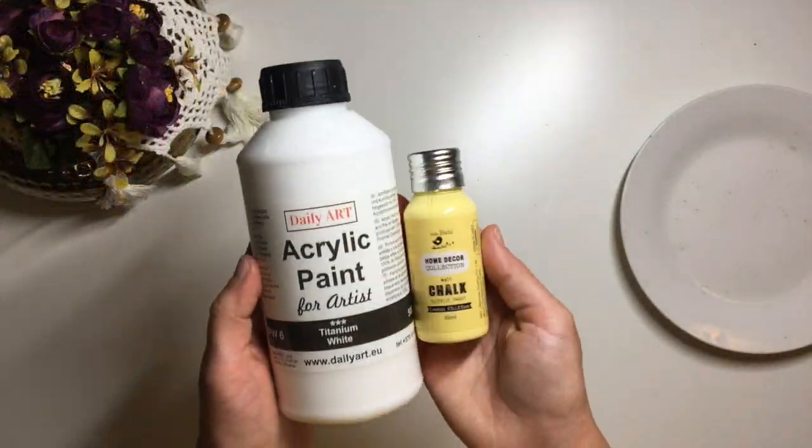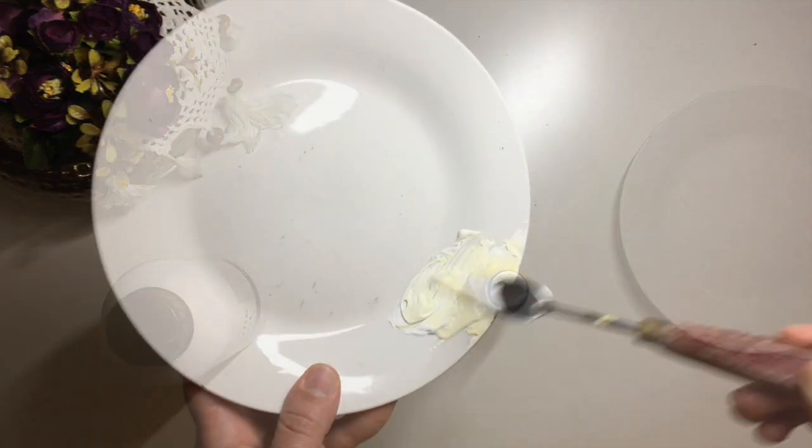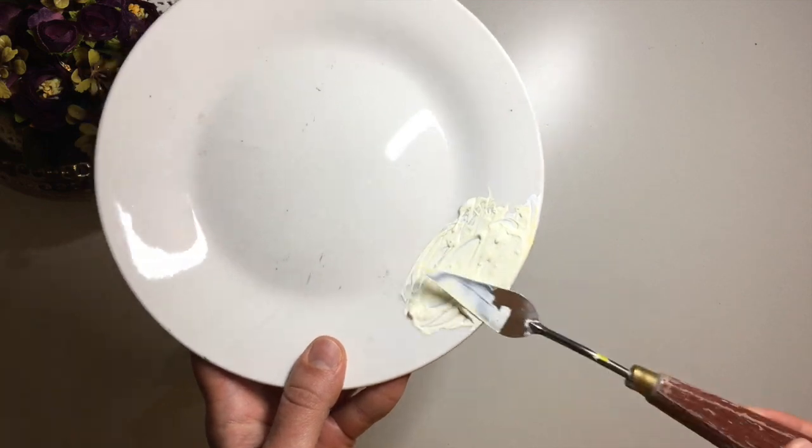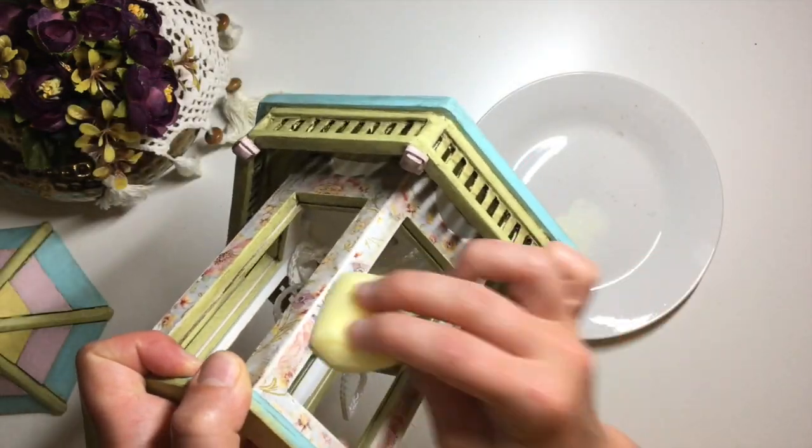Next I took some white and yellow, mixed them together, and using a sponge I dabbed on a little bit of paint onto the ridges of the decoupaged bits to bring back some of the highlights.